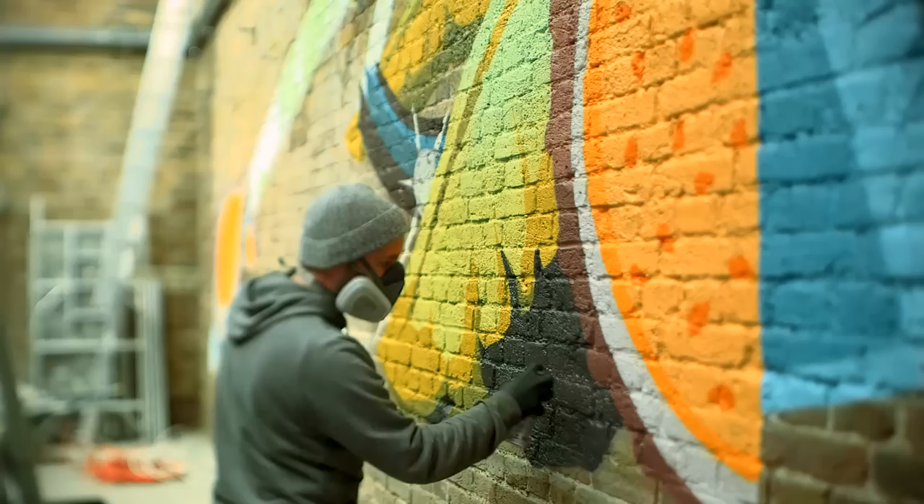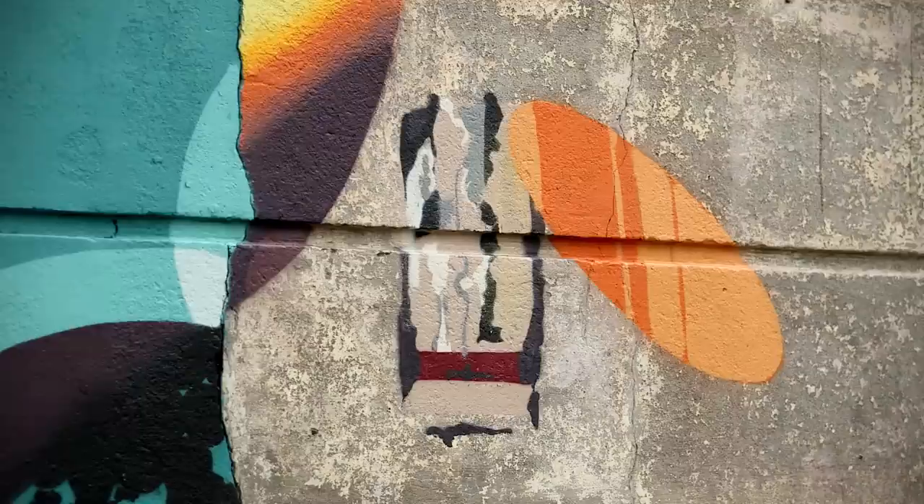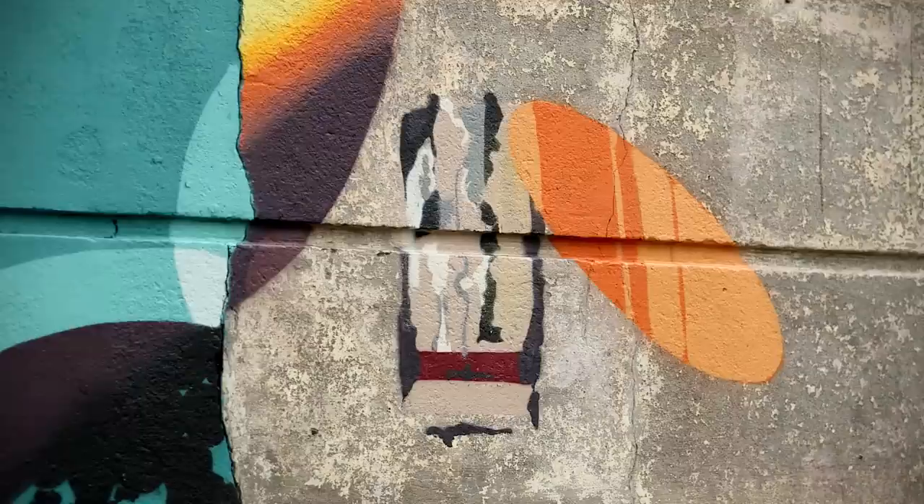I'm so used to the spray can that I don't even think about the movement of my hand. Sometimes if I compare it to work I have to do with brushes, it's so much faster and so much more precise even. It's more about the way your hand and your body move rather than creating some particular line — there are certain movements you do with your hand.